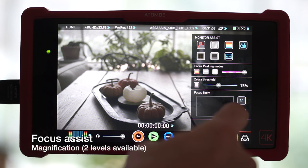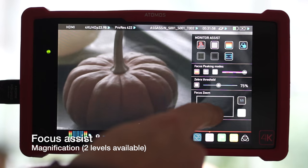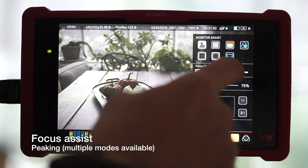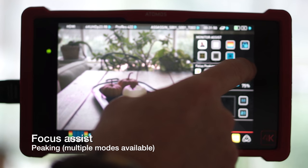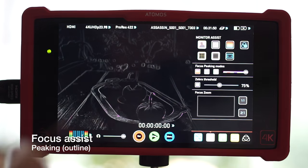The focus assist is what got me going. Not only does it have one-to-one direct pixel mapping, but two-to-one. And the thing that I love is the combination of blue only and outline focus peaking. You want to do a focus pull? Wow, that's the way to do it.